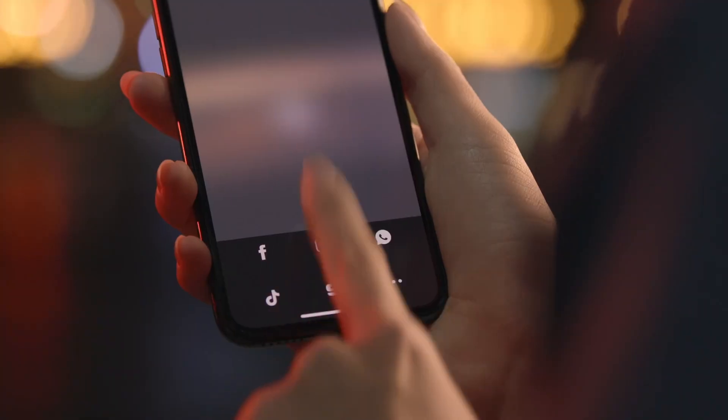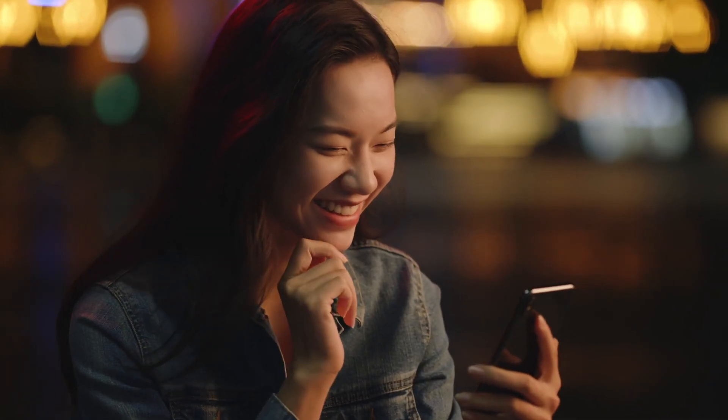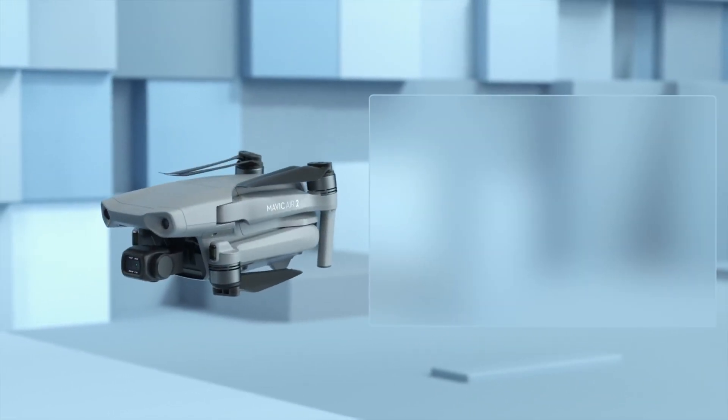Okay, but what do I do with all these shots? Here's an idea — use the DJI Fly app to edit and share your moments with just a tap. So what's different? A whole lot.